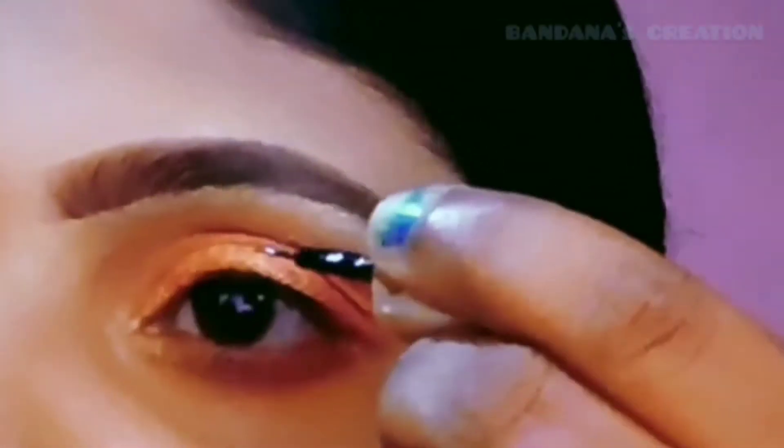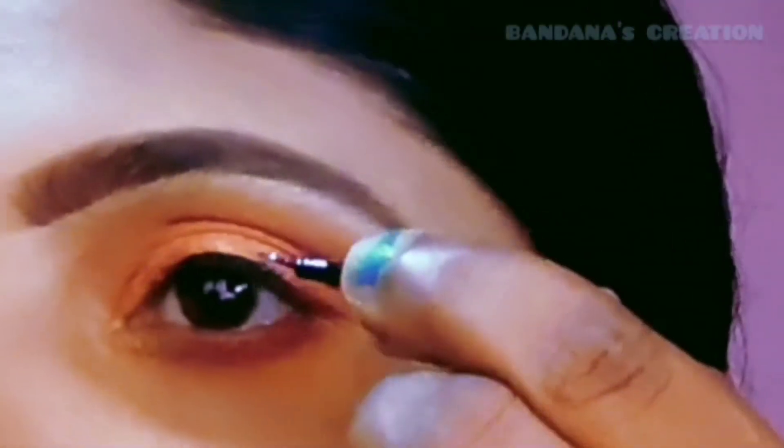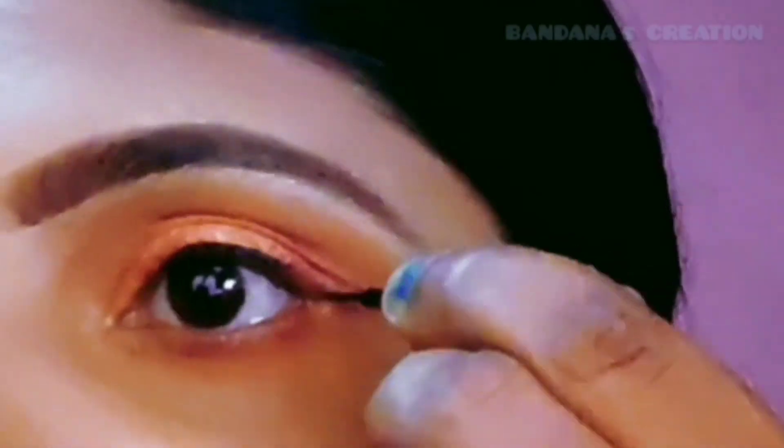Next, I am applying liquid eyeliner. If you don't have liquid liner, then you can use a gel or sketch liner instead.